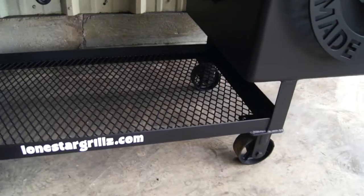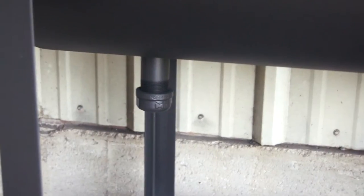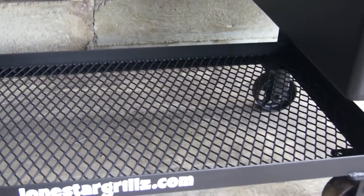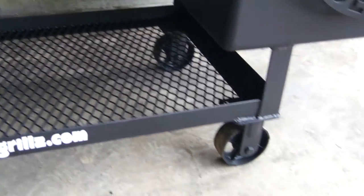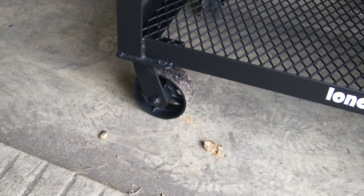Got our cart here, framed in 2 by 2 by 8 inch angle, with expanded metal on the bottom for wood storage. Got our threaded inch-and-a-cap drain so you can drain out all that grease. You can also put several gallons of water in all our pipe smokers to add some moisture to your meat while you're cooking — it can also give you a little flavor. We've got 2 inch wide by 5 inch 1,000 pound casters in the back and 2 inch wide by 5 inch swivel casters in the front.